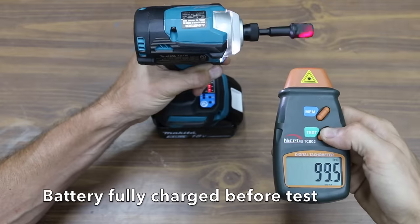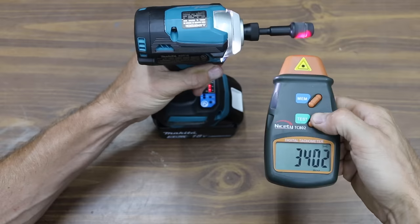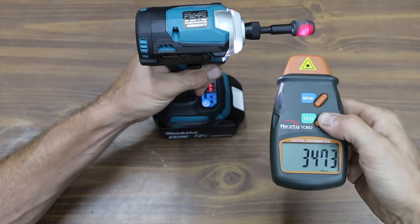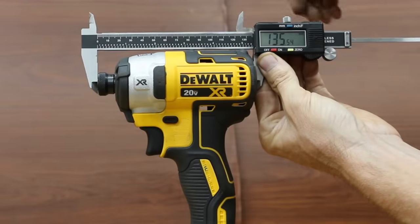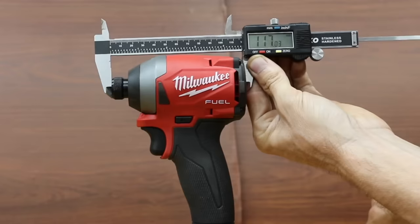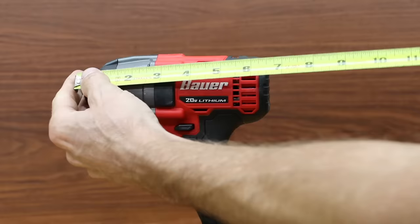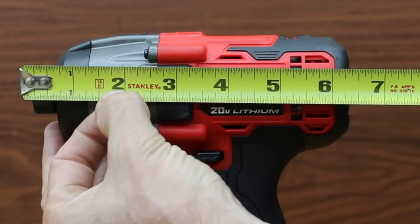In forward mode, the slowest the Makita would spin is 99 RPM. The Makita claims 3,600 no-load RPM but only reached 3,413. In reverse, the lowest RPM was 109 and the highest was 3,476, still well short of the 3,600 RPM rating. The length of the impact driver is a huge factor for working in tight spaces. The DeWalt is 135.5 millimeters or 5.3 inches. The Milwaukee is 18 millimeters shorter at 117 millimeters or 4.6 inches. The Makita and Milwaukee are very close to the same length. The Bauer is about 6.5 inches, over an inch longer than the DeWalt.